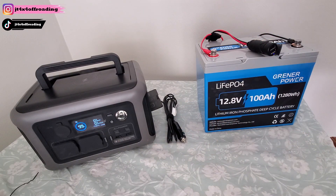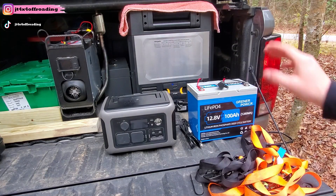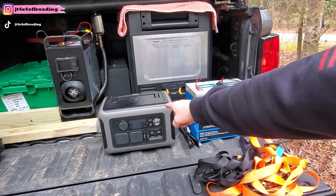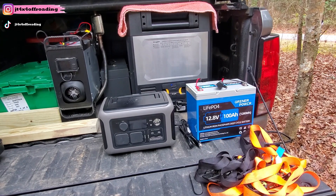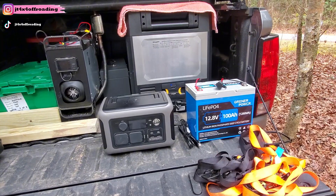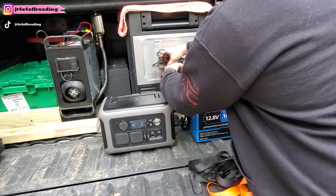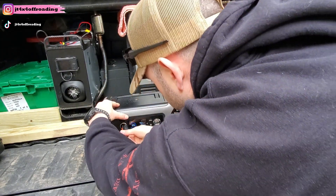To power my big Bogav fridge, I'm going to use the Greener Power LiFePO4 as supplemental power, because the solar generator is only 600 watt-hours — which is really low. The Greener Power is going to basically triple that. It's noon right now, so I need the fridge to run all the way until tomorrow when we get home. I'm going to plug in the NOCO connector and then plug in the DC charger cable for the fridge.